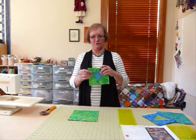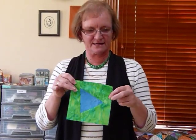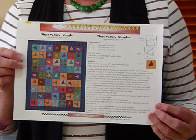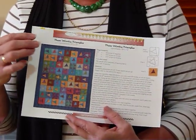Hello. Today I'd like to show you how to make some wonky triangle blocks. These are fairly simple to make but they do require a little bit of creativity. I have actually done a pattern using this block and I've called it 'Those Wonky Triangles.' It is available on my website gourmetquilter.com and today I'm just going to show you how I make that block.